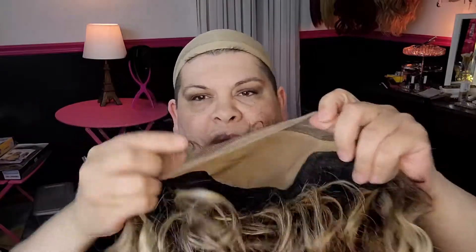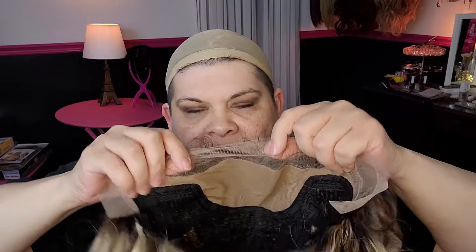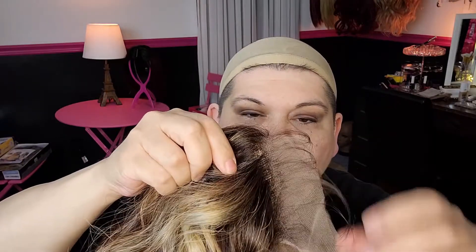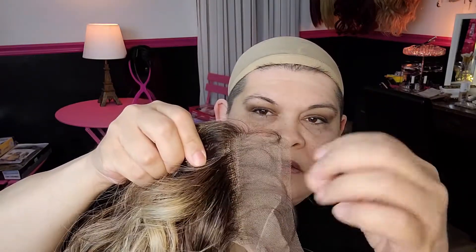But the thing about these is that there's not a lot of hair to work with if you want to manipulate the front parting of your wig. And this wig comes with baby hair all along the side — it's already on there.